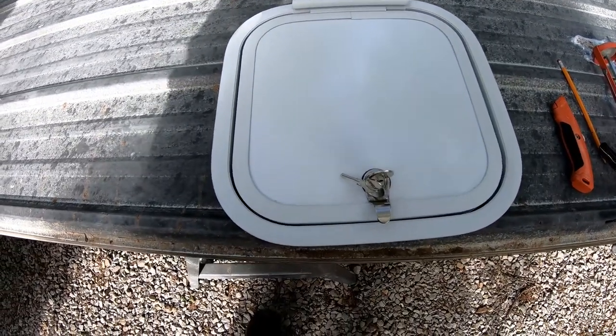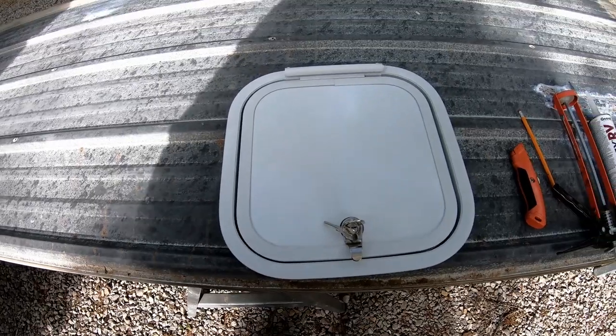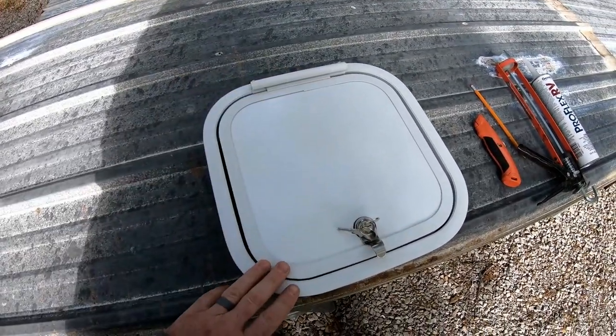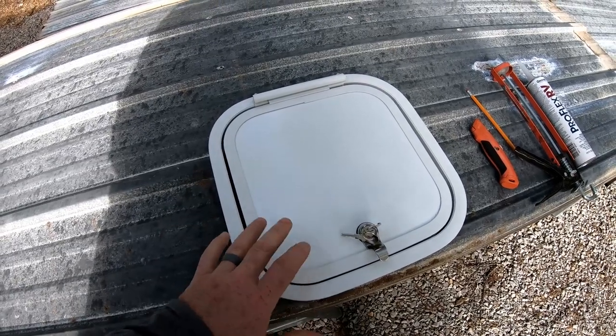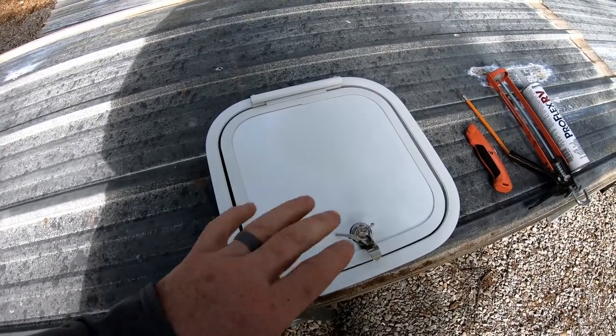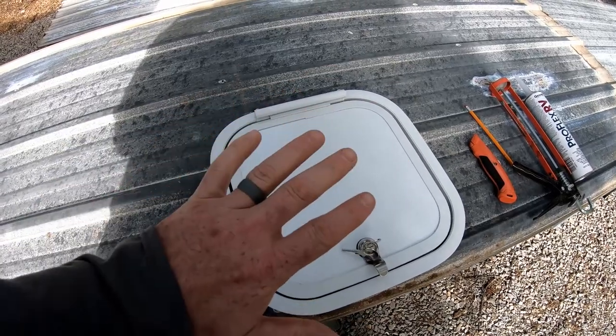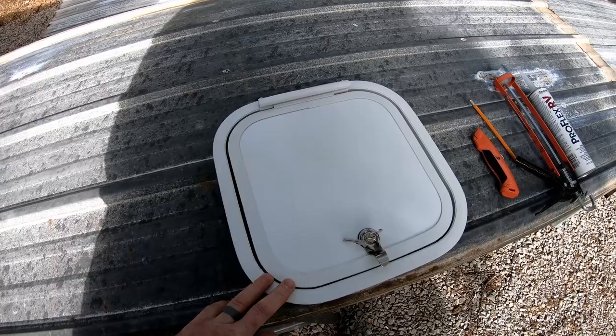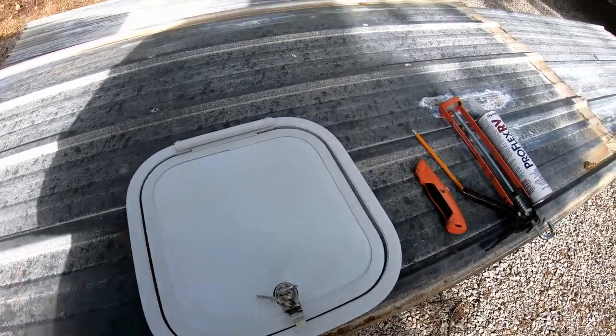There are other types you can get. In fact, I had one already that I was going to use — it was just square, didn't have the rounded corners, but it wasn't as nice. It wasn't lockable, it didn't have a seal around it. It was just metal on metal and I thought that's not really going to be the quality I want over time. So I went with this one.